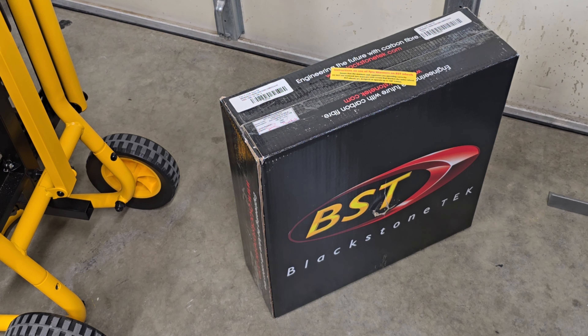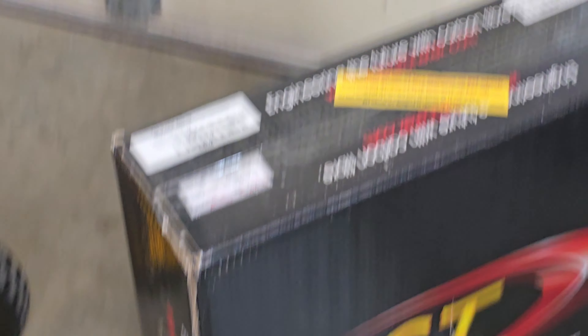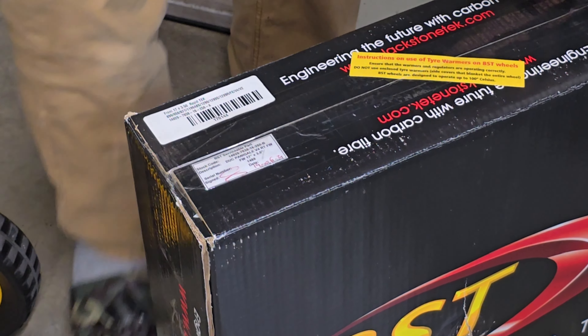So I jumped on the deal and bought the rims. First thing I did was call Brock's and order a set of ceramic bearings. That's today's video — we're going to dive into removing the old wheel bearings and upgrading to high-performance ceramic bearings.